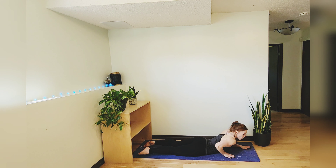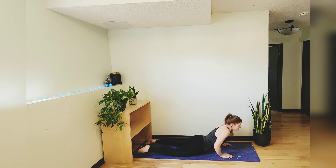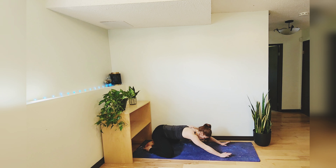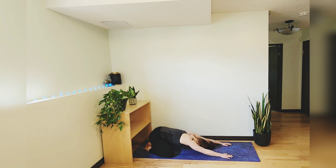Come back to center and off of those elbows. Press into your palms, bring those knees wide, big toes to touch, and melt your hips down to your heels, bringing your forehead to the mat for a quick child's pose. Let's give a little swaying motion, kind of rolling our forehead back and forth.